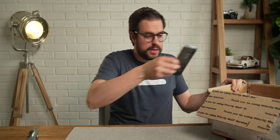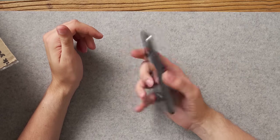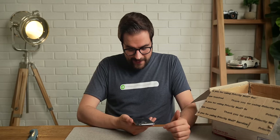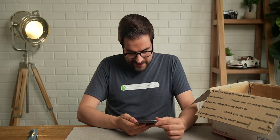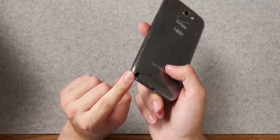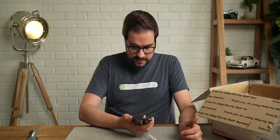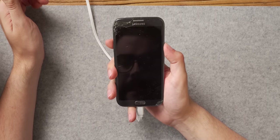This looks like a plus phone for sure. This is the Galaxy Note 2. I have never seen a Note 2 in person. Unfortunately, it doesn't seem like the S Pen is still within the phone. It might be somewhere in this box maybe, but I really want this thing to work. Let's hit the power button and see what happens. Nada happens.